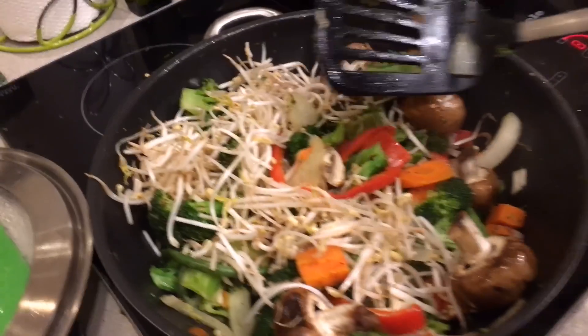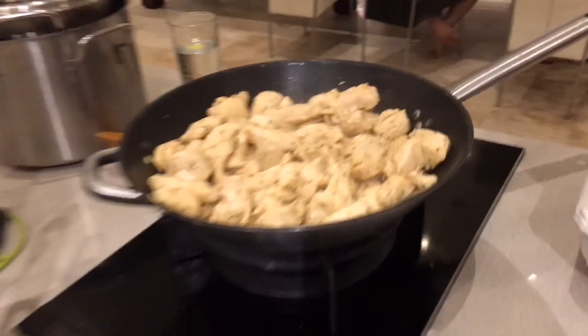Give me a little update — what's for dinner tonight? We have a lovely vegetable stir-fry here going on. We've got some bean sprouts, mushrooms, broccoli, you know the norm. We've got some chicken. And then what are you working on over here? I'm working on the shrimp. So we have two options: chicken and shrimp.